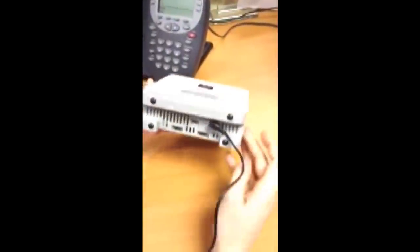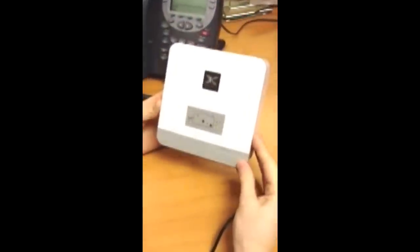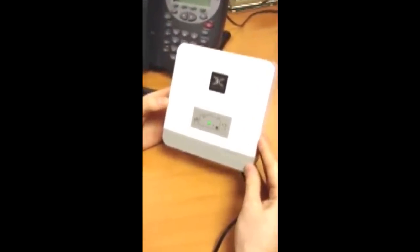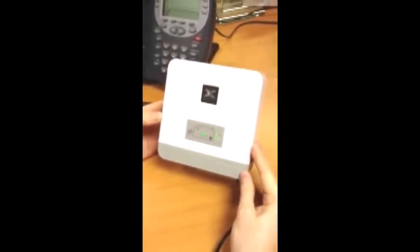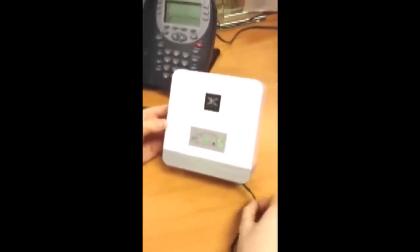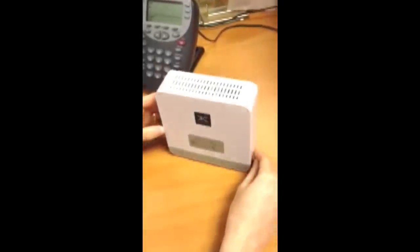We switch it on at the bottom and we have a little green light that will come on to say it's on, and then the figure on the right will say how strong the signal is. Now it does say in the instructions you should try and get 7, 8, or 9, so you should move the unit around to get that.